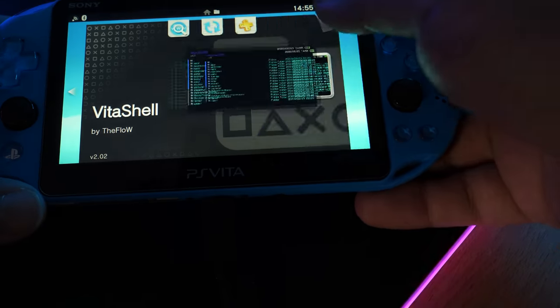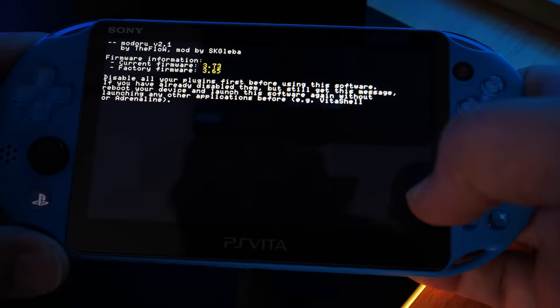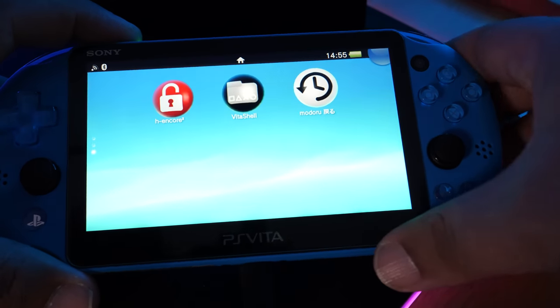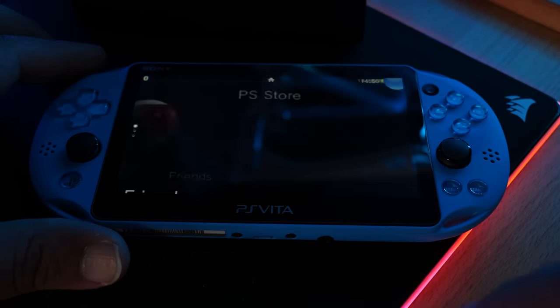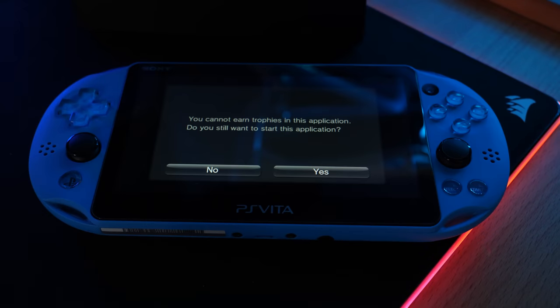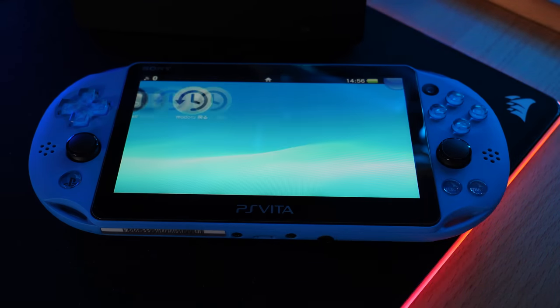Open Modoru again and click Start. If you see a screen saying to disable all plugins, simply restart the Vita. Once rebooted, first re-run HENkaku — open the application and click Exit. Note: for some of you on 3.73, HENkaku may crash or reboot on the first try — that's normal, keep trying until it works. Once HENkaku has run, go straight into Modoru without clicking anything else.